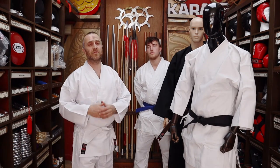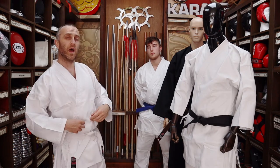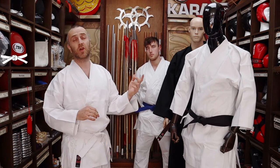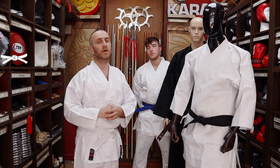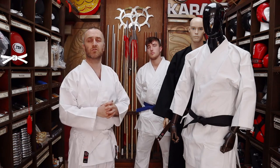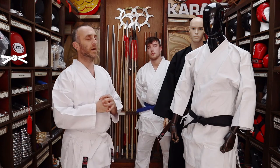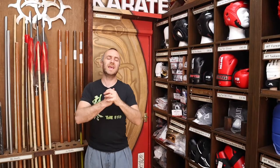Another thing worth thinking about is getting yourself a belt. All the lightweight karate gi's — both lightweight white and black — come with belts. All the others, you'll need a separate belt. If you're going back to karate after some time, you probably need to get yourself a belt. Some people want to walk in as a white belt; some want to go in at their original grade — that's totally up to you. But it's worth noting that the three premium gi's don't come with belts. So once you've got your gi, you're pretty set up and can go to class without feeling out of place.